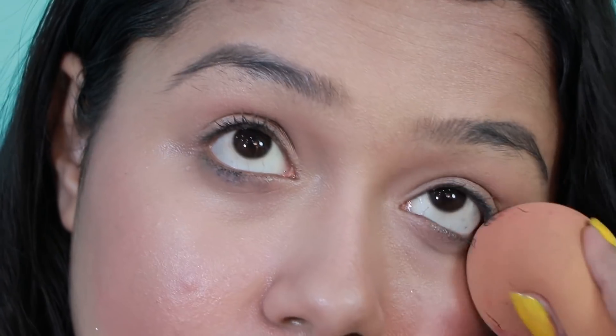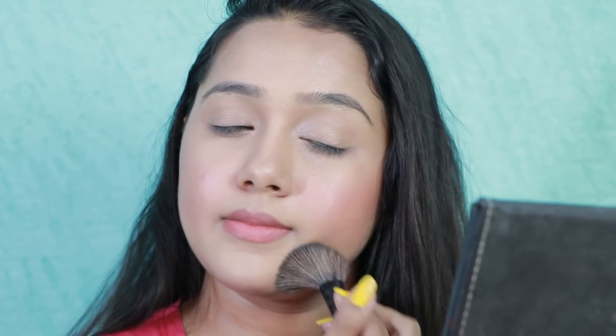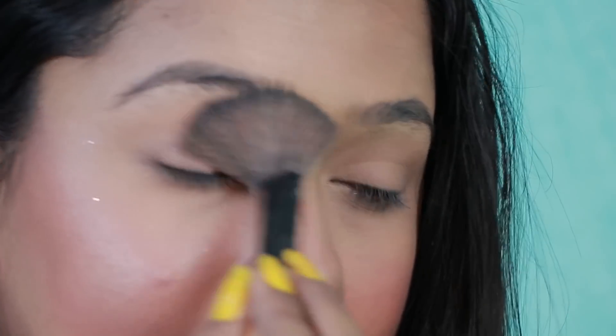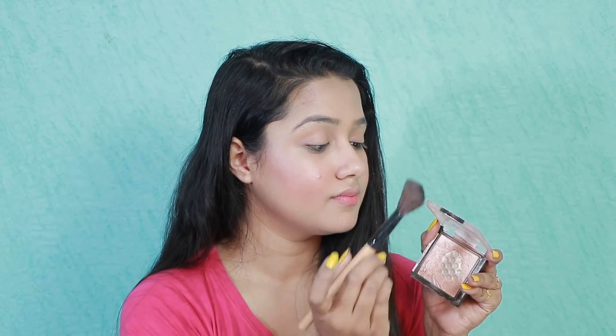So, first, do the makeup base and blend it in. Now, after applying the powder with the base, set it up after applying the base. Then blush. If you put on blush and paint your eyeliner, it seals your skin properly.